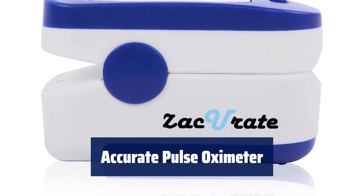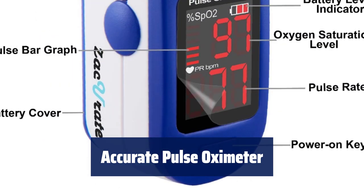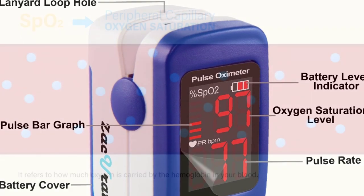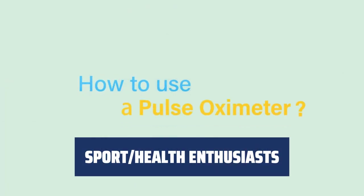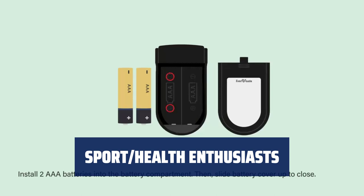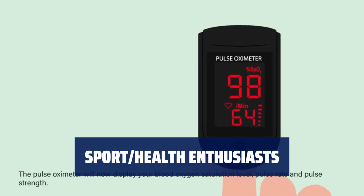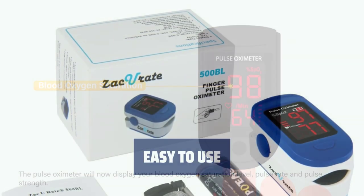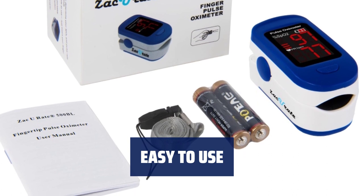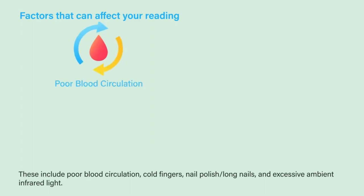Number 4. Accurately determine your blood oxygen saturation levels, pulse rate, and pulse strength in just 10 seconds. The results are displayed conveniently on a large digital LED display. For sports enthusiasts like mountain climbers, skiers, hikers, or anyone interested in measuring their SpO2 and pulse rate, the device now faces towards the user for easy reading. Taking a reading is simple — just clip it onto your finger and turn it on with the press of a button.